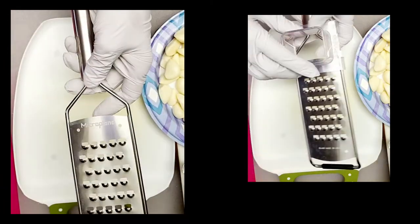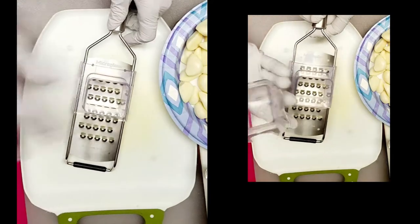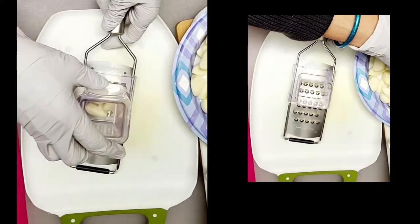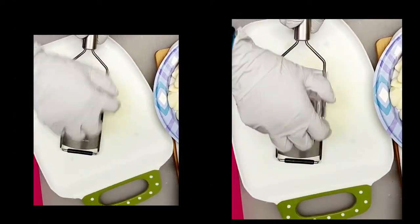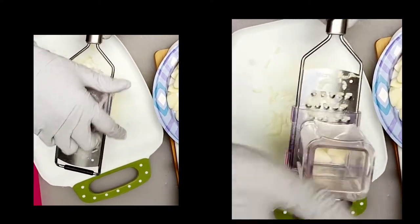This is my favorite grater or shredder. You put two or three pieces at a time and then you grate. I'm an accidental victim — I sometimes cut my finger — so this way is safer.